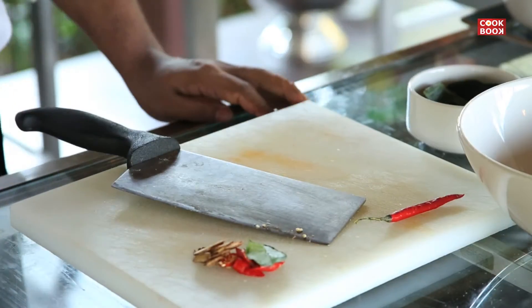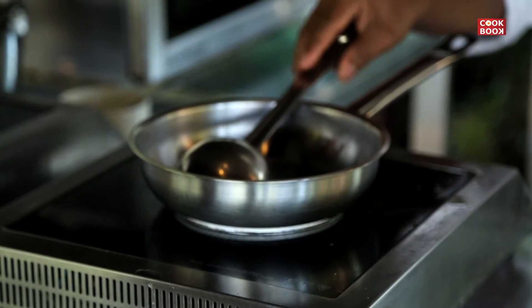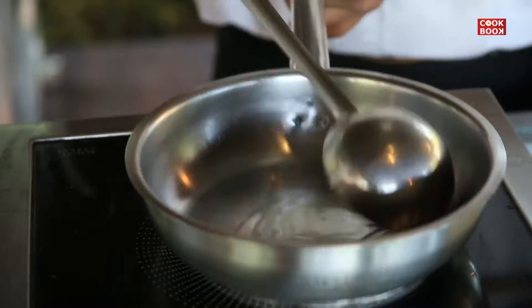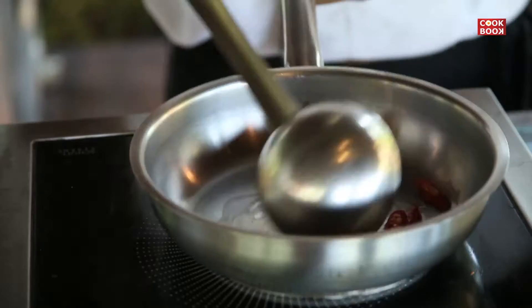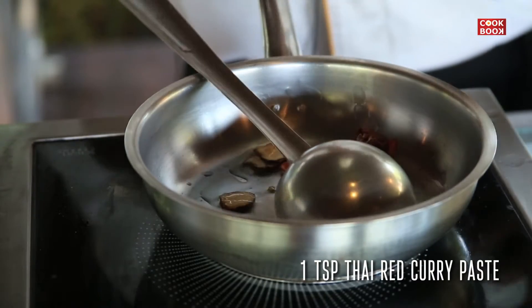For making, we need a pan and a ladle. First, we will warm the pan. We will heat the pan with 10 ml oil. Now the pan is warm. After that, we will add 1 teaspoon of red curry paste.